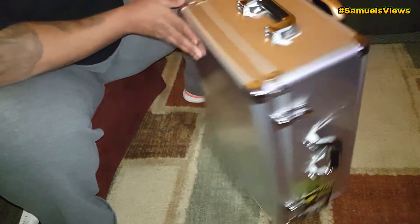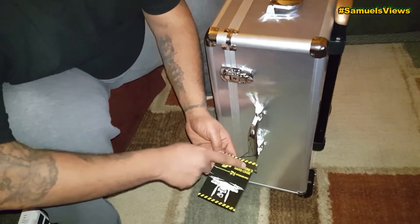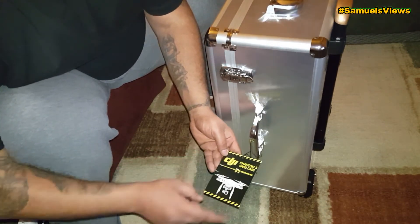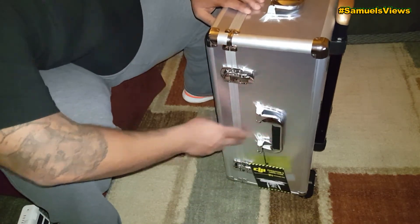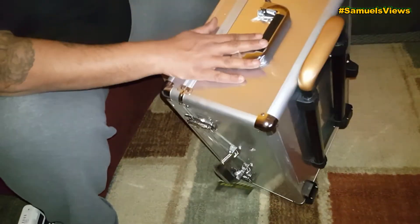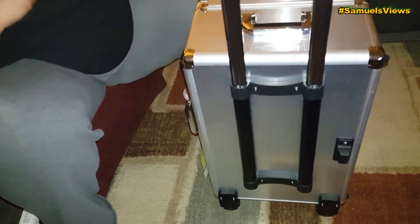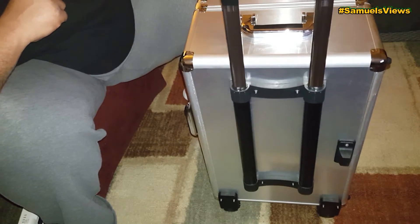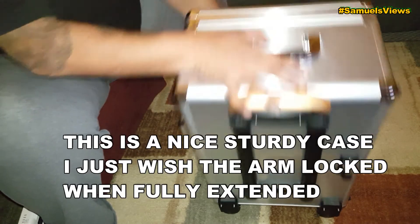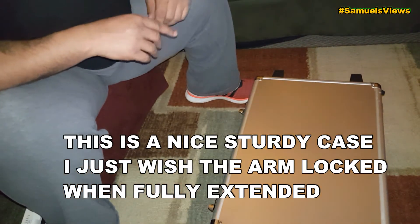Here we go — we have the DJI Phantom 3 hard case by Atomik RC. There's one handle on the side if you want to carry it that way, and there's another handle up top. See that? It folds right back down. I'm going to go ahead and open this up for you guys.